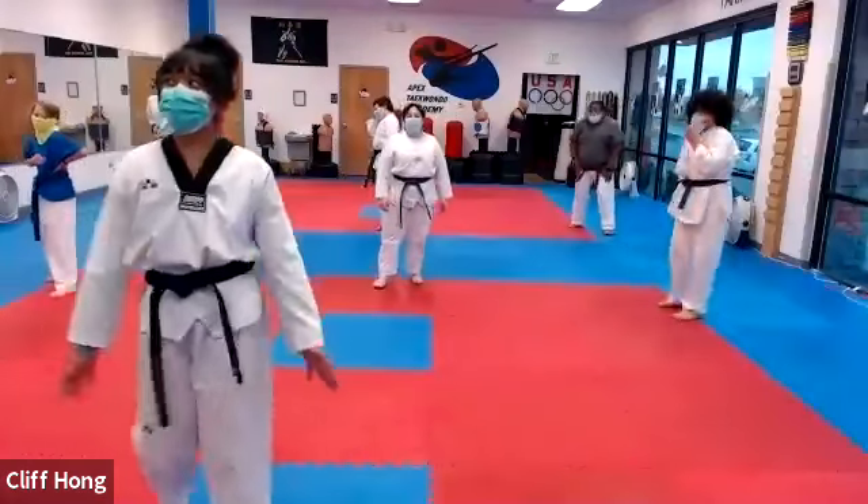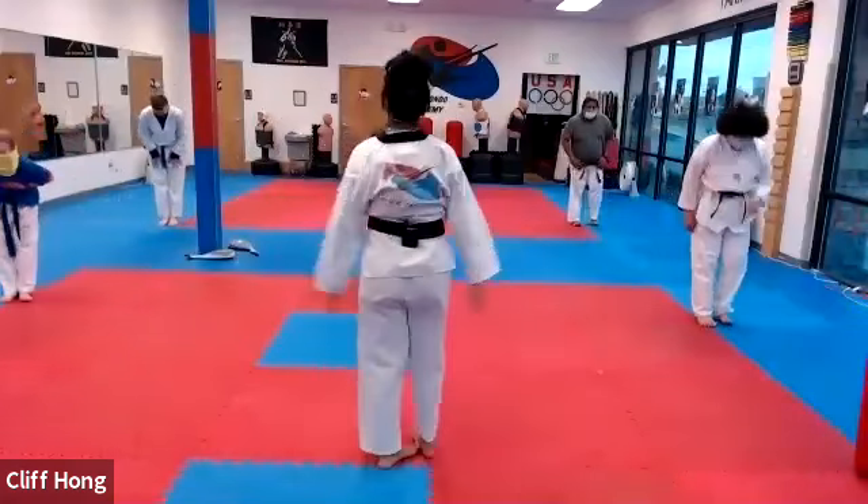All right, come on back to chunjin position. Relax, good, drink water.